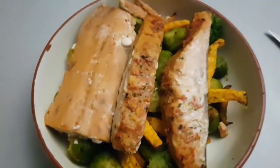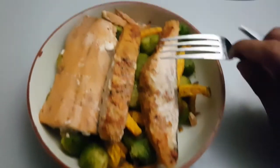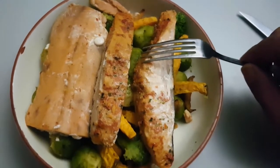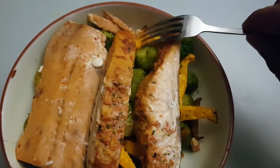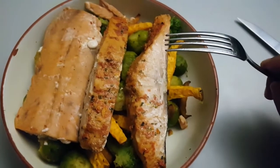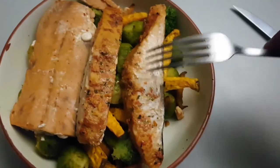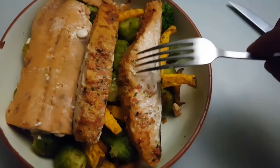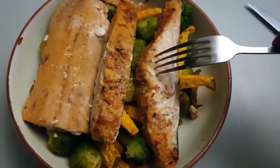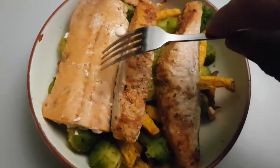The post-workout meal I like to have either directly after training or about two hours later. I prefer it in the evening because it has a lot of healthy fats, vegetables, and a good sustaining carbohydrate. There's also omega-3 in the salmon. This is a wild salmon and this is a Nordic salmon - the difference is the wild salmon has far more healthy fatty acids: about 230 calories per 100 grams versus about 110 calories per 100 grams, though the protein content is about the same.